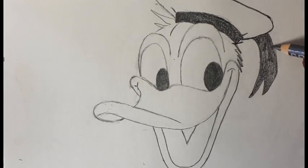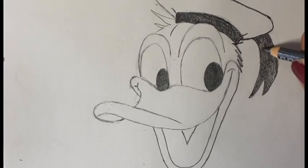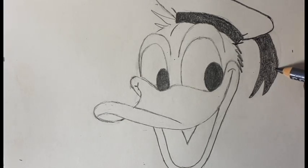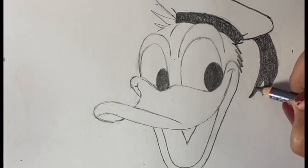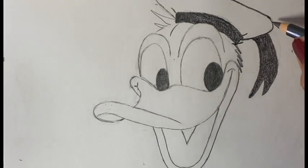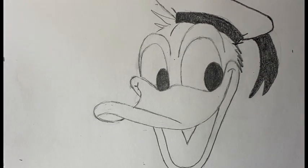Remember, this is a sketchbook drawing. So yes, aim for perfection, but it's okay even if it's not perfect. It's like a warm-up exercise. So do this as best you can. And if you want, you're going to draw it again, and then again, and then again, until you get it right. So this is Donald Duck, and this one is for Miss Shelby.